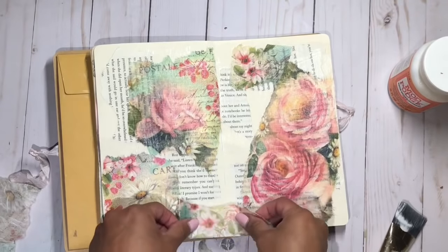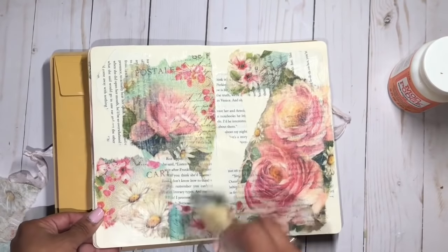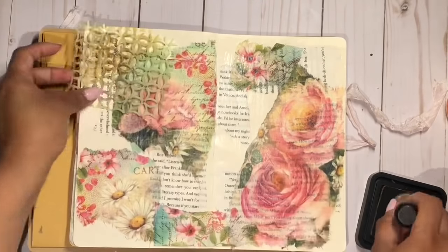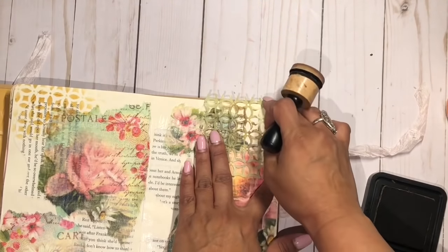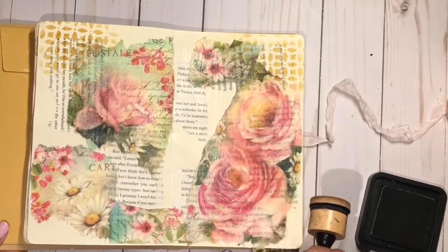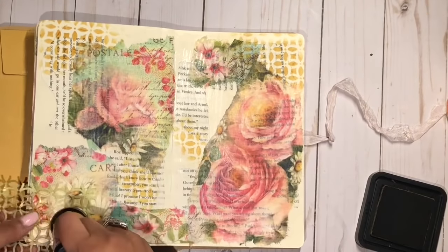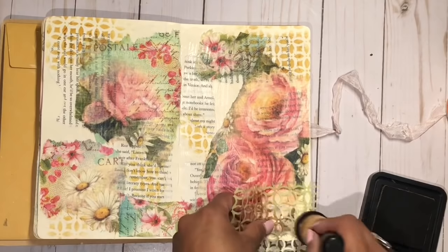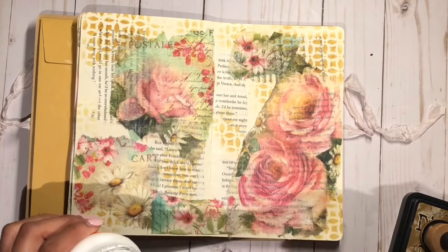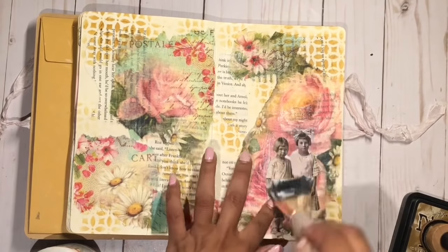Then finally I put another layer of gesso all over the pages and let that dry for a little bit. I'm using this little broken piece of a stencil that I absolutely love — as you can tell I've been using it way too many times, but it still works really good. I just add a little bit of that design on some of the empty areas in different places.